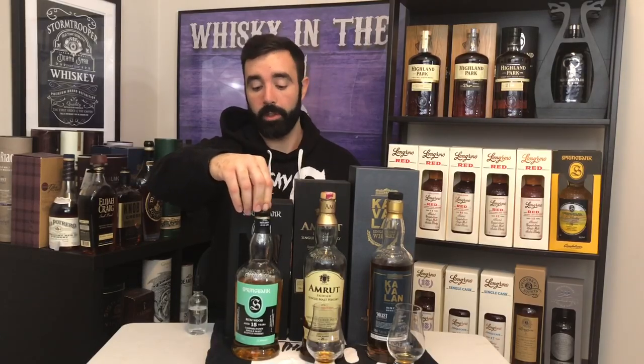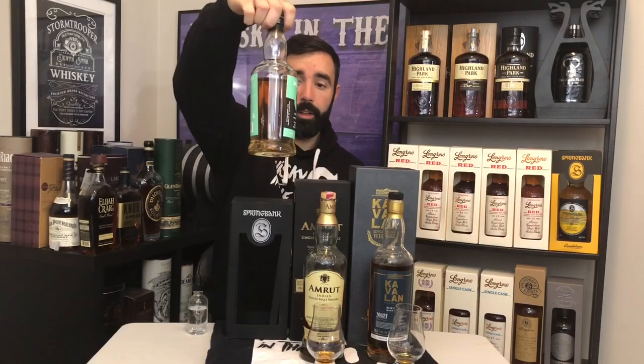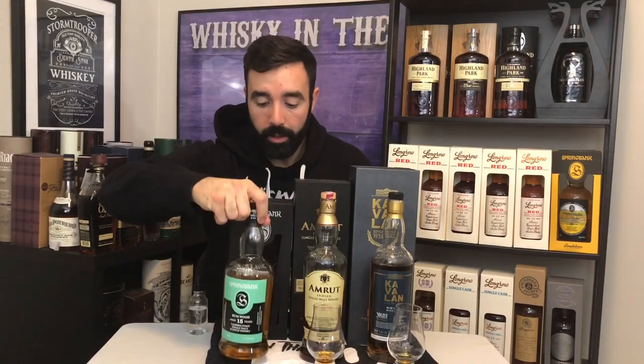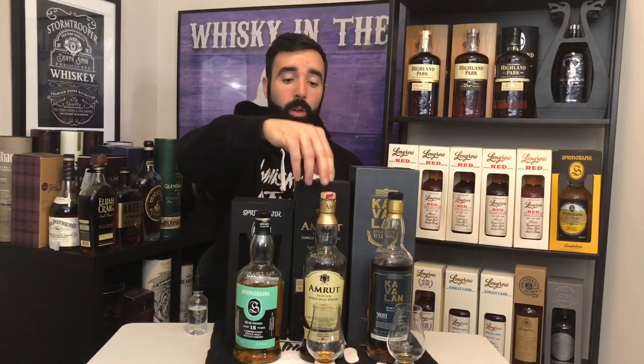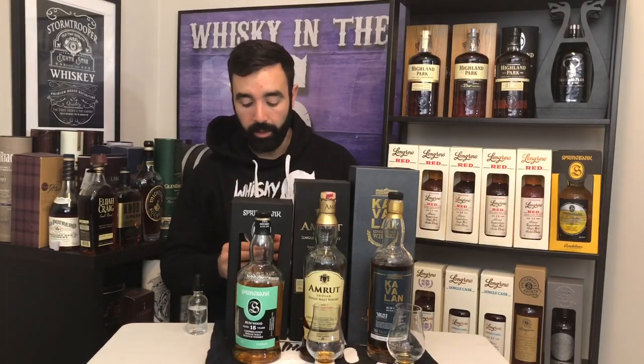The Springbank rum was a 2019 release — 9,000 bottles, 51%. Really, really nice stuff. It's lighter in color than the other two here, indicating probably that it's a lighter rum, as opposed to maybe older rum casks used for the Amrut and the Kavalan.